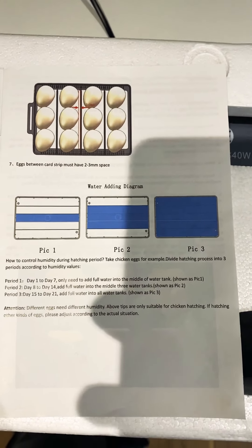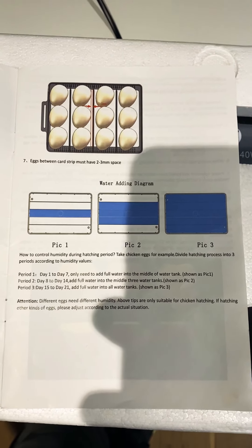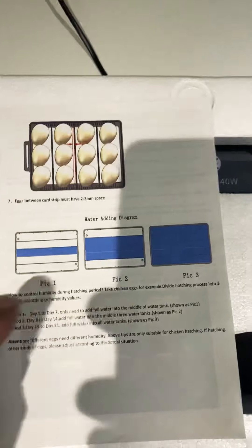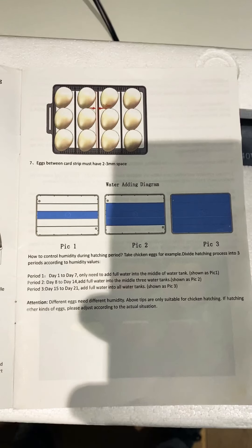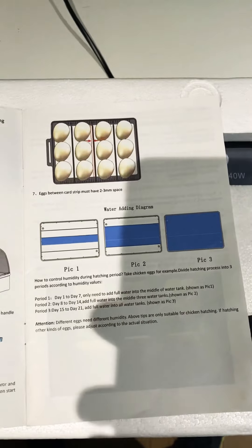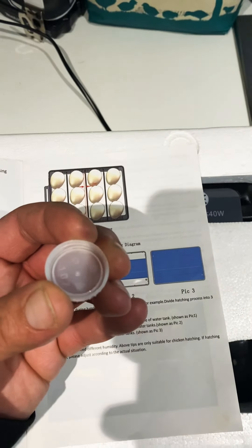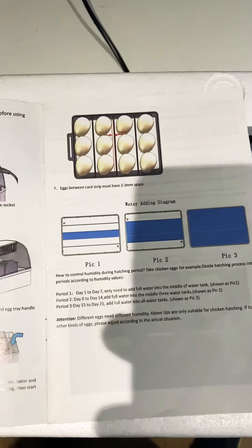So after various research and speaking to people with more experience, apparently humidity is about surface area. The larger the surface area of water in the incubator, the higher it's going to be. A school ruler kind of size is quite a lot of surface area. I tried various different things and eventually got down to a small cap lid off a drinking water bottle. I actually used one from a Coca-Cola two-litre bottle, just because they tend to be a bit deeper, but it's the size of the circumference that makes the difference.